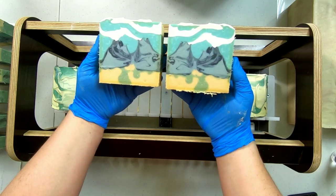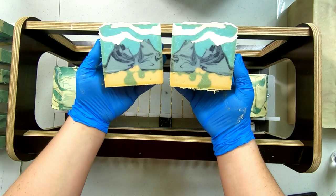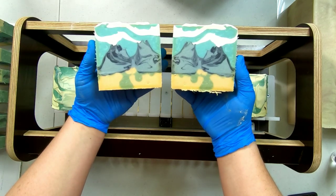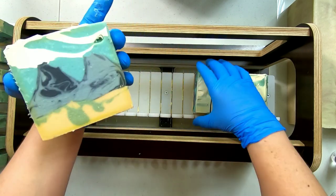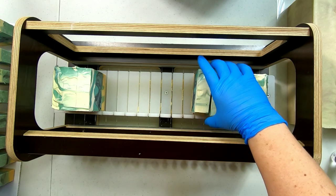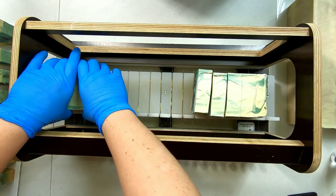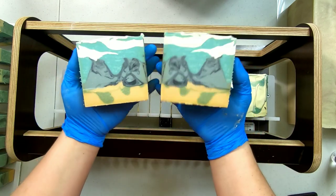This is still perfectly usable soap. There's nothing wrong with the soap. It smells very much like a woodsy desert smell, so the smell is great. If I were to do it again, I would instead just pick desert colors — and luckily desert colors are often yellow.